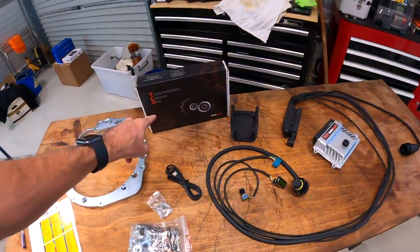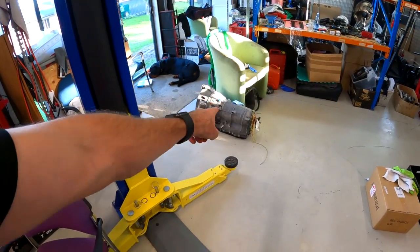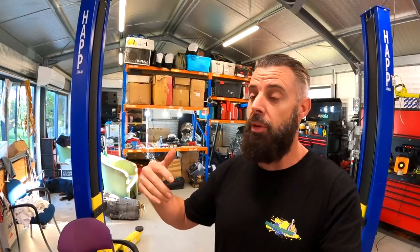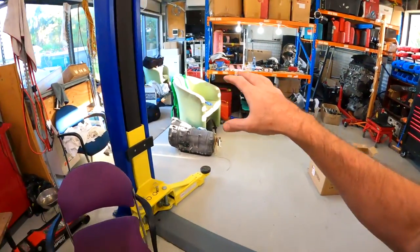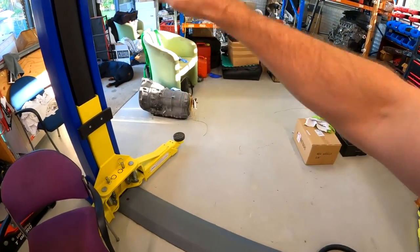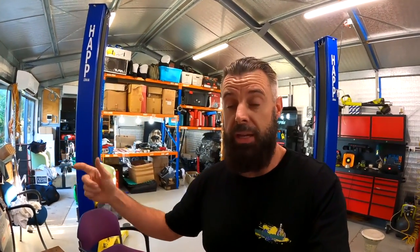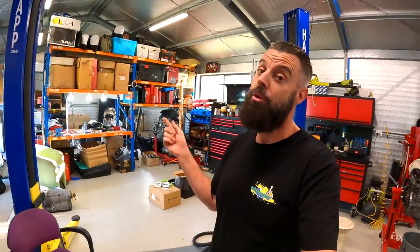So let's talk about what this controller actually does. The factory brain for the gearbox is actually inside the mechatronics unit, which we will get to in the installation process. It actually has a computer in there which controls everything. So it gets signals from the car telling it what load is required, what the RPMs are doing — lots of information to make the gearbox decide what gear to be in, what to do with the torque converter, what to do with the clutch packs, etc. And that computer is locked down to BMW's algorithms.